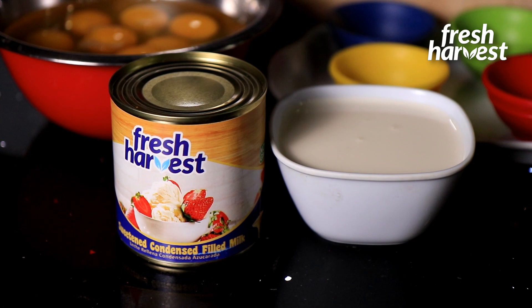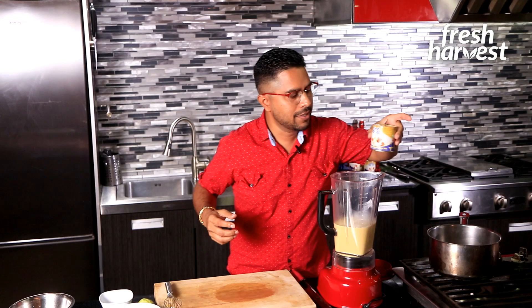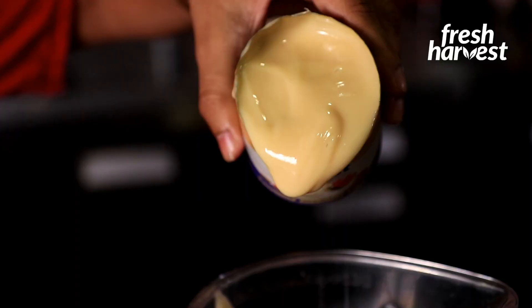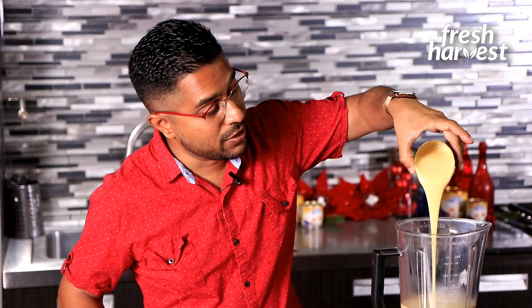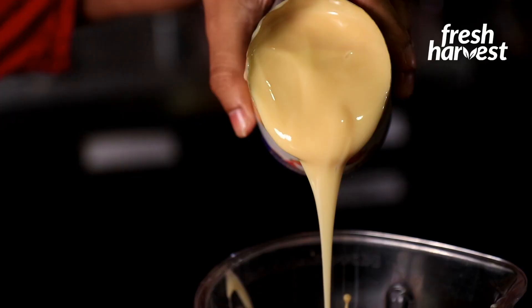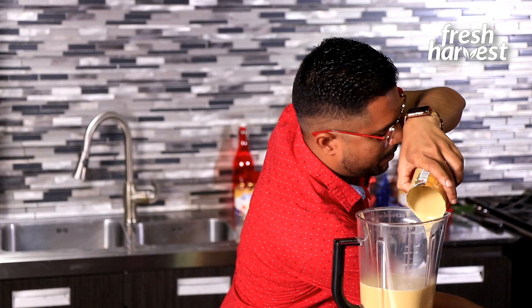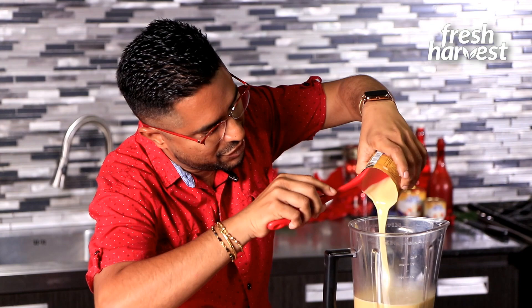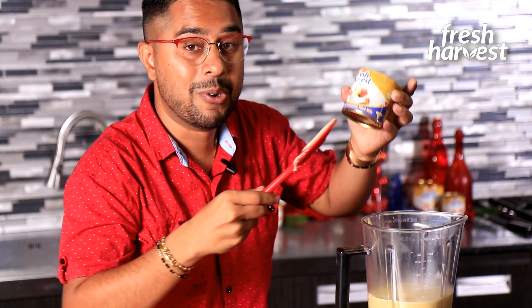Now it's time for our star ingredient — to sweeten up this punch a crème and bring it to its perfect texture: our Fresh Harvest sweetened condensed filled milk. Just drizzle it in like that in a steady stream. It's important to know this sweetened condensed filled milk is safe for vegetarians, and condensed milk is the preferred choice when making punch a crème because it adds to the texture and viscosity of the final product. Its sugar content and sweetness also help keep your punch a crème stable throughout the season.